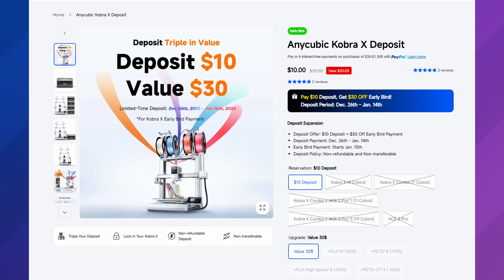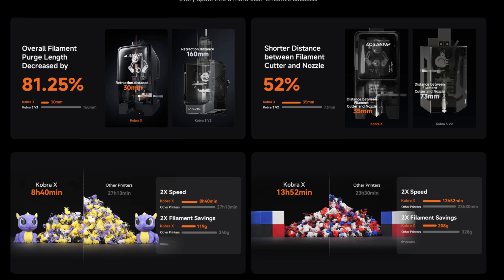Talking about 3D printers with multi-color capability right out of the box: the Cobra X was officially announced and given an official price. You can do the same thing AnyCubic's been doing — put a $10 deposit down and it turns into $30 off. It comes in at $259 with that deposit. In the listing, it says purge length is decreased by 81.25%. There's also mention of a shorter distance between filament color and nozzle, which I think accounts for the speed and less purge. A comparison in the listing shows the Cobra X taking 8 hours 40 minutes versus other printers, but we don't know what that other printer is, so I wouldn't necessarily run with that.